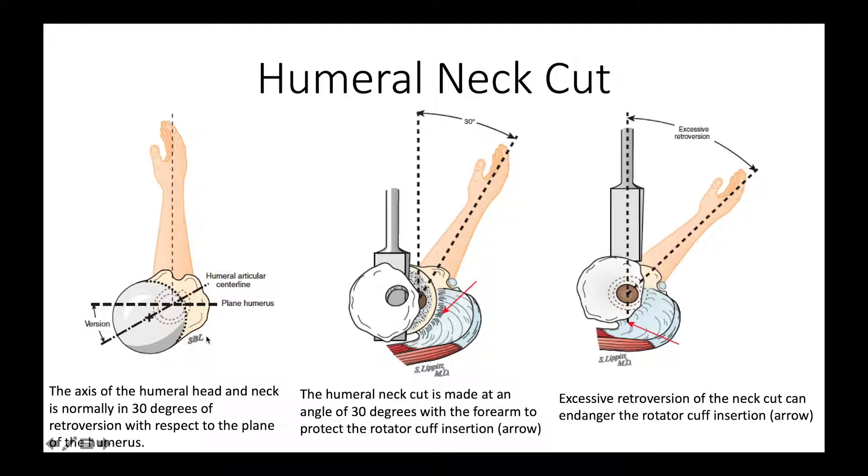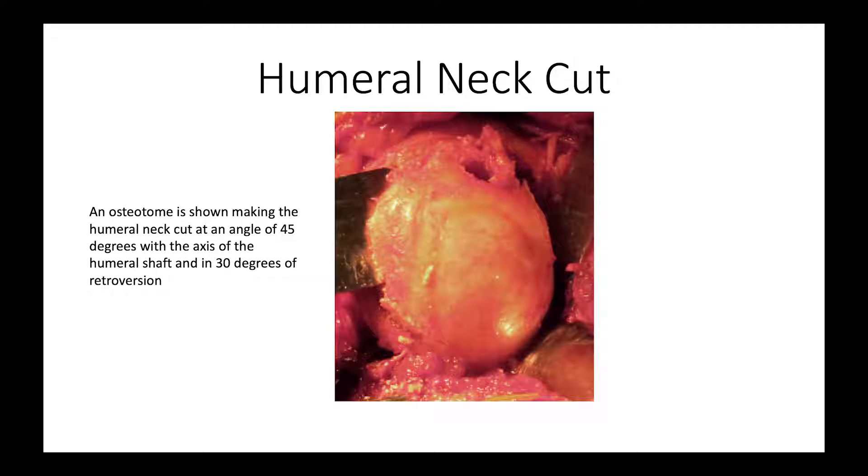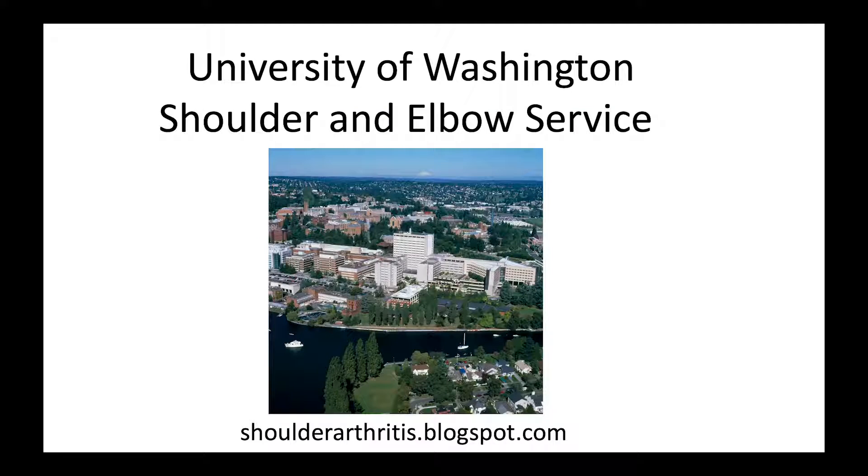We have to keep in mind that the normal humerus is retroverted at about 30 degrees with respect to the angle of the forearm. So if the forearm is straight ahead, the humerus is pointing about 30 degrees back, or if the forearm is rotated 30 degrees out, the humerus is pointing straight to the side. That's very important when we make our cut, because we want to protect the rotator cuff. If the arm gets rotated too much into external rotation when the cut is made, it can endanger the rotator cuff, which is a serious problem. This is what it looks like when that cut is being made — you can see the arthritic humeral head and the cut being made through it to prepare the bone for the next step of the surgery. Thank you.